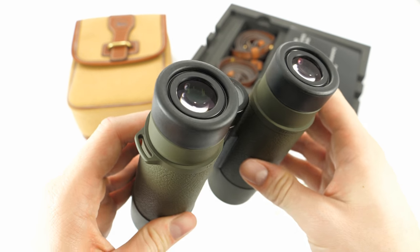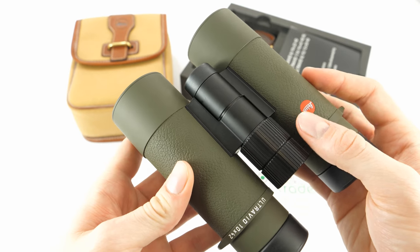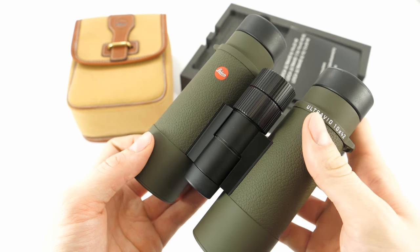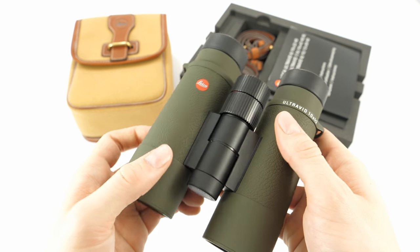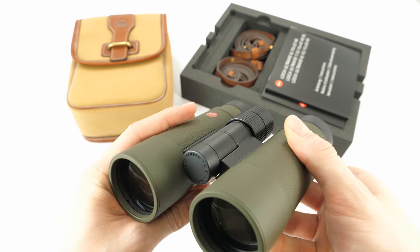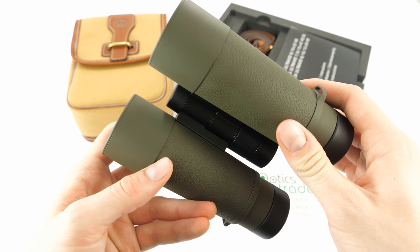When you look through, you see that both central and edge sharpness are great. Details can be nicely seen, especially since this model features 10x magnification. In short, the Safari Edition doesn't stop at superior craftsmanship — optical quality is on a very high level as well.